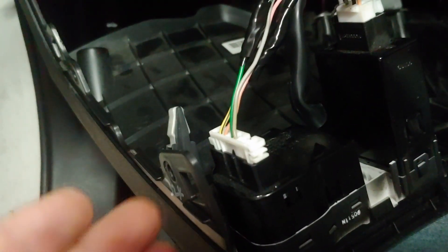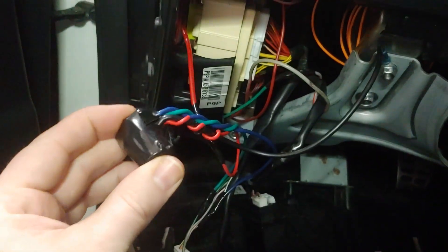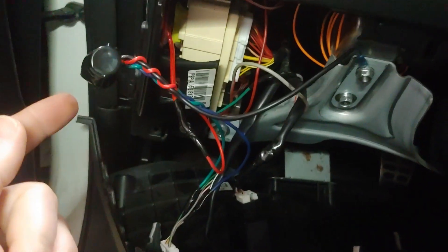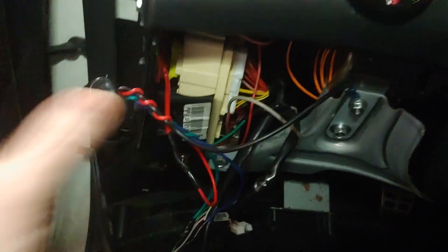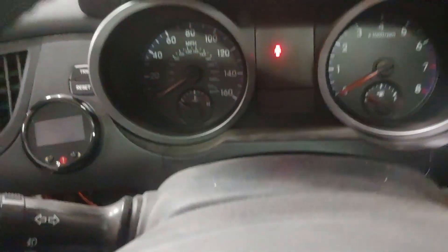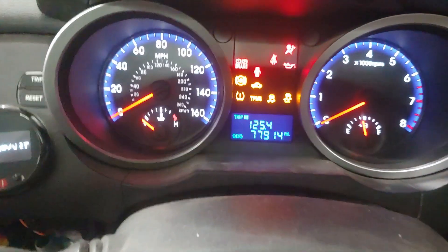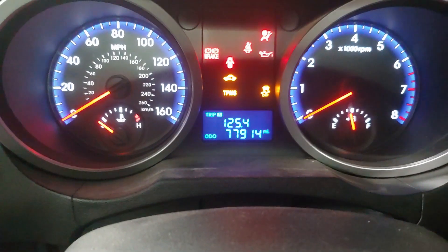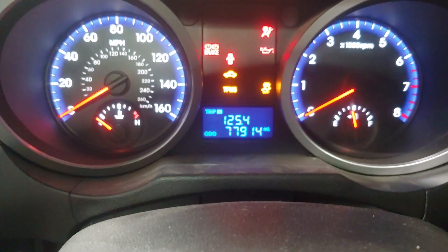I'm not sure if BK-2s look the same, but I would have to imagine they are. Basically, what this does is it simulates a button push as soon as you power the car, and it'll turn the traction control off. What I should be able to do here is power the car on — and you'll see the traction light is off.